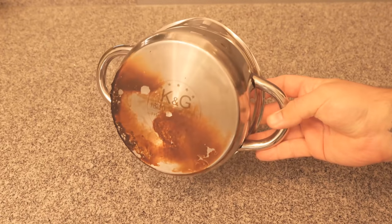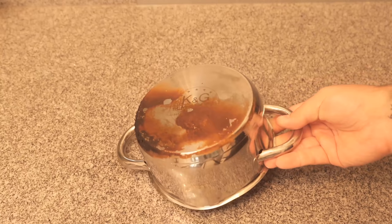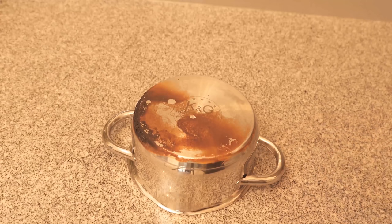Pots and pans don't look really nice and clean from the bottom after a while. This pot may be more burnt now, but even if it's not burnt, you'll usually have stains or discoloration under your pot or pan.